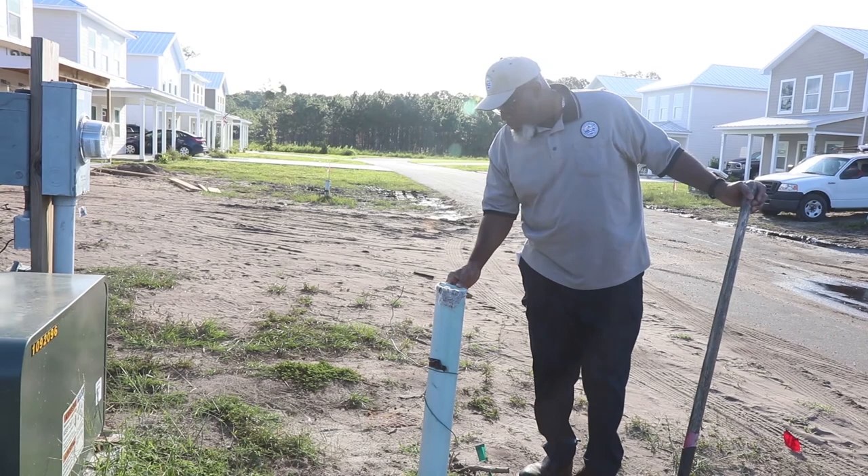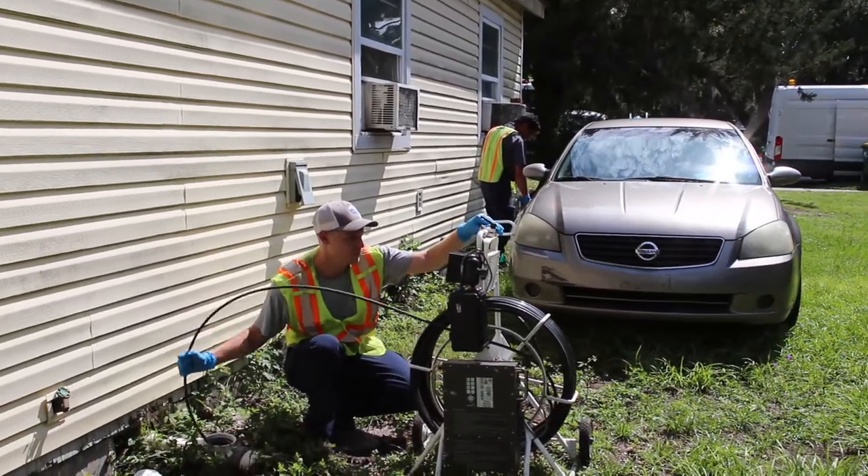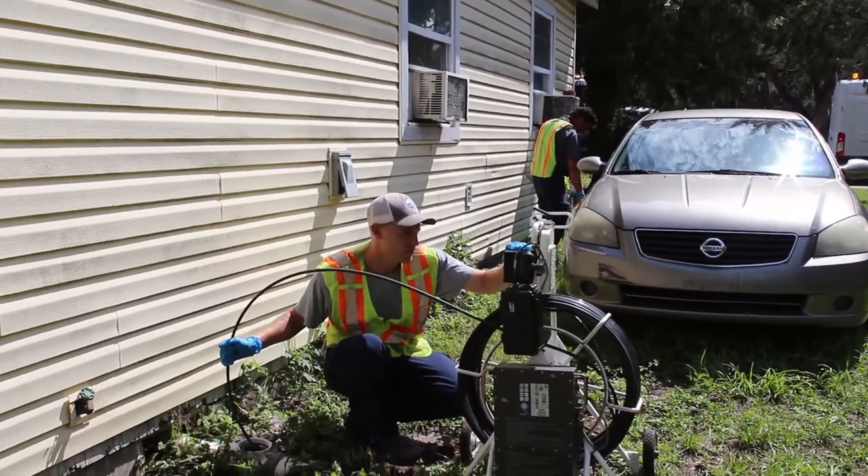Plumbing code requires a clean-out installed at or near the property line, referred to as a lower clean-out. We also recommend one located close to the house, referred to as an upper clean-out.